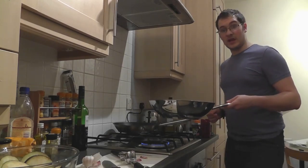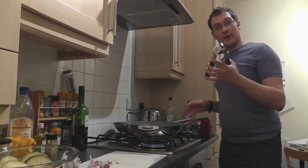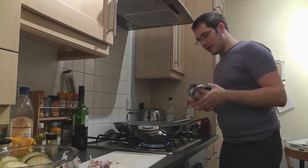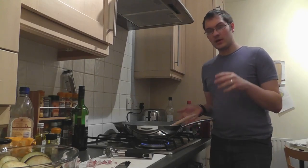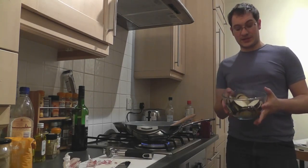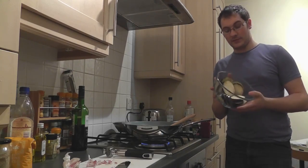Then you hear that nice sizzling sound. I'm using a wok today, which is good for this. I'm going to add a couple of crushed garlic cloves — four cloves in total — and just give the onion an occasional shake or stir to stop it from burning.